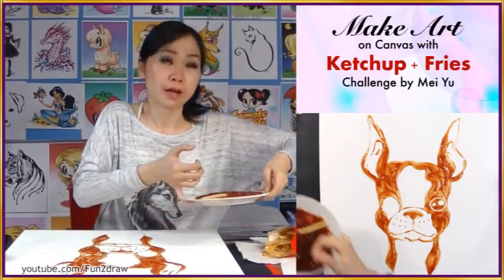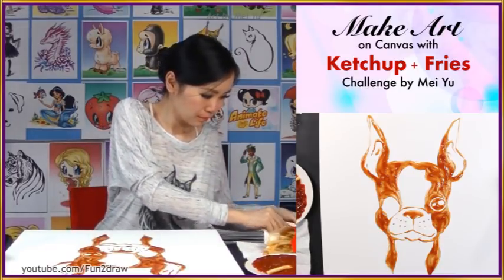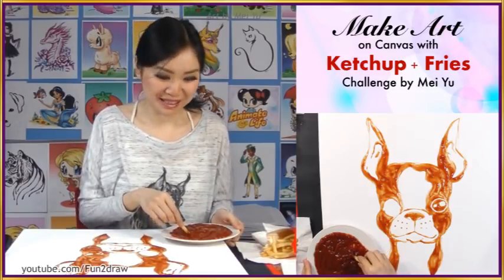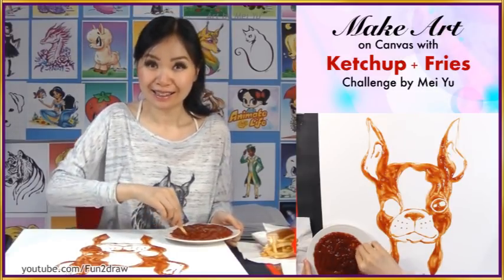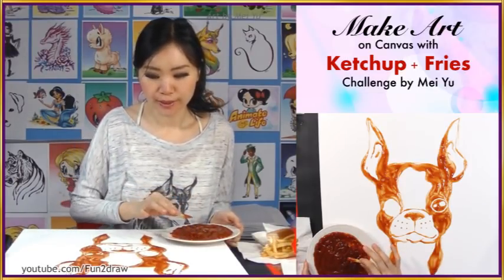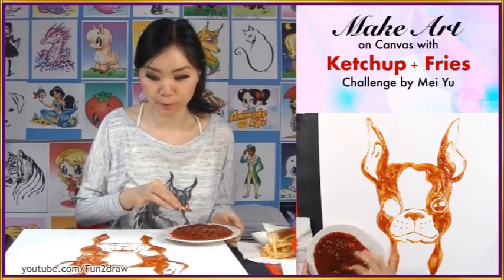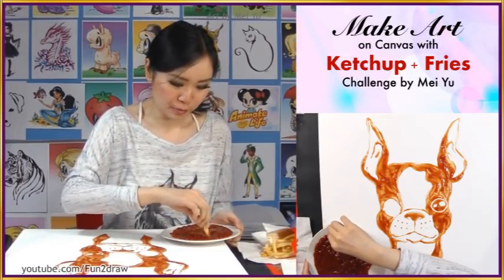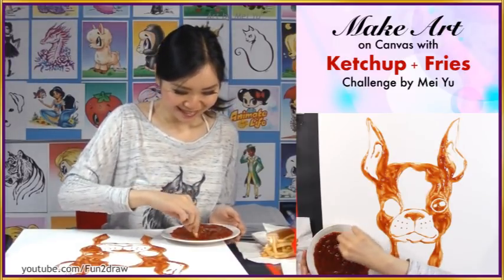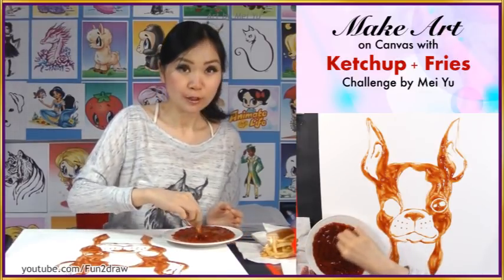My battery is running low so I gotta change it right now. The time has come for me to finish the last eye, and it is going to be very challenging because I have to try to keep this eye as level and as close as possible to the first eye I drew. Otherwise it's going to make the whole thing not very good. I'm a little nervous — I have to really concentrate. Fingers crossed.